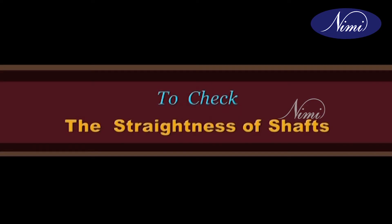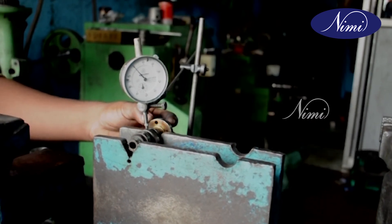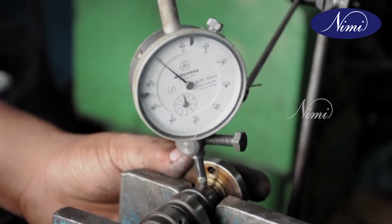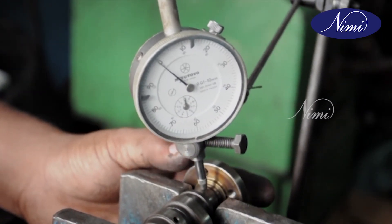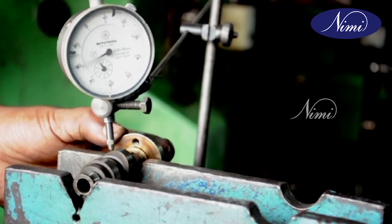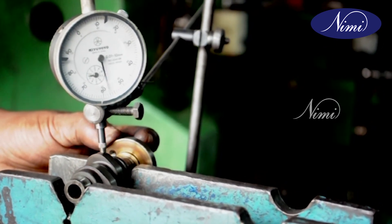To check the straightness of shafts, place the dial gauge over the surface of the camshaft and check for cam lobe surface by gently rotating the camshaft. If the dial gauge shows any variation between different points, take suitable corrective action.